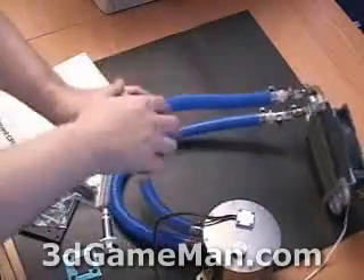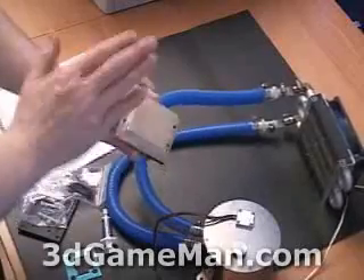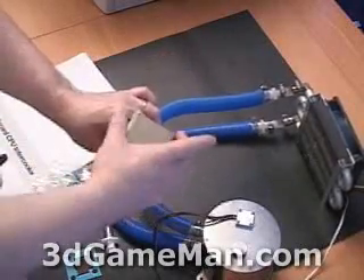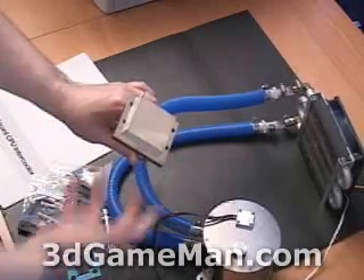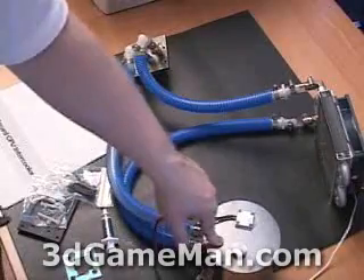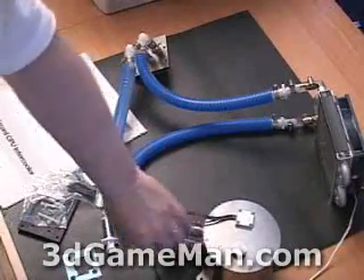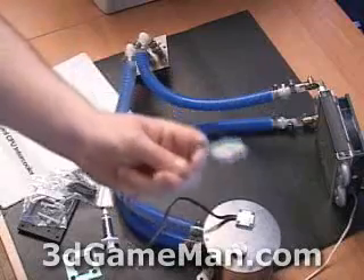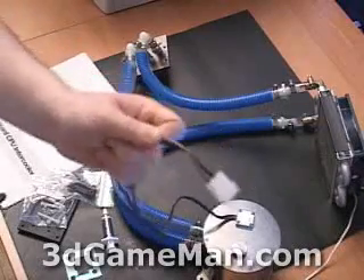Right here we have what's called a water block. This water block gets mounted onto your CPU via mounting hardware which goes onto your motherboard. Right here we have the reservoir, and inside the reservoir we have a pump. This pump is powered by a power connection which goes directly into your power supply.